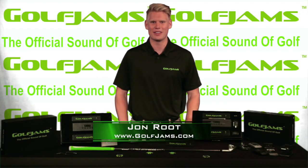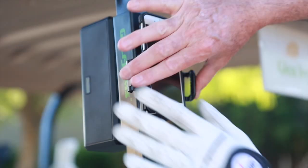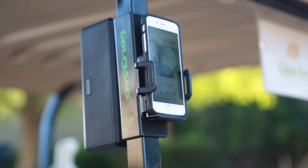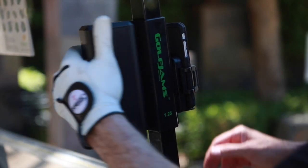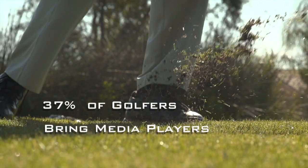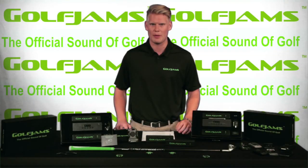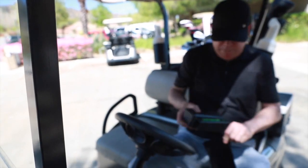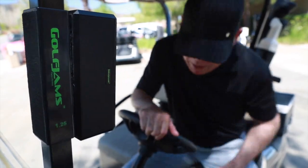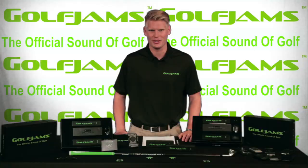What's up Kickstarter, I'm John here with the Golf Jam's Bluetooth speaker system. Golfdigest.com recently reported that nearly 37% of golfers are bringing music players with them to the course, and that number is growing rapidly. The Golf Jam speaker is a lightweight portable speaker system that can attach easily to any golf cart and play up to 18 hours of continuous high quality music from your phone or any portable device.